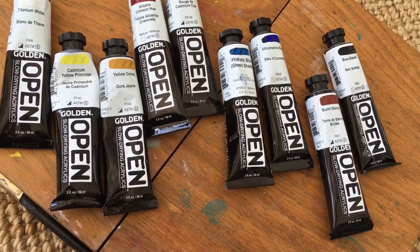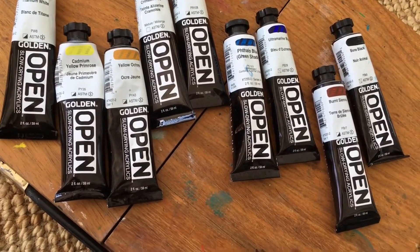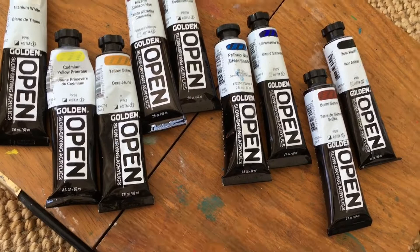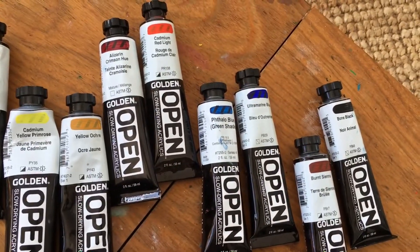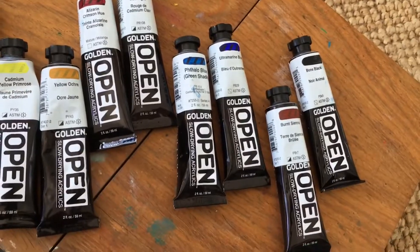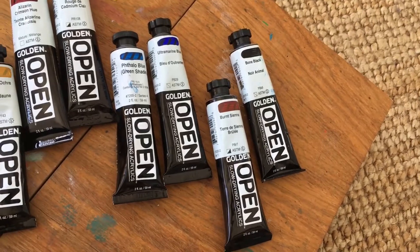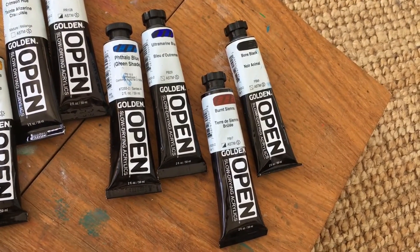Normally I would use ultramarine and something like cerulean, but my cat exploded my tube of cerulean, so I had to go to a different blue. I actually needed a stronger blue to get some of the background mixes I was going after. I also use titanium white — occasionally I use a mixing white, but I have a standard acrylic for that instead of an open.